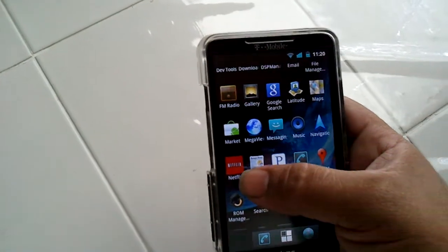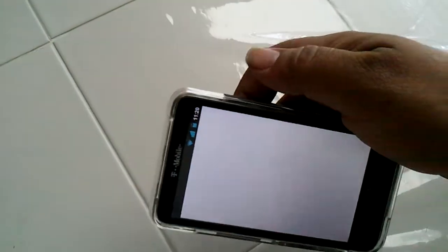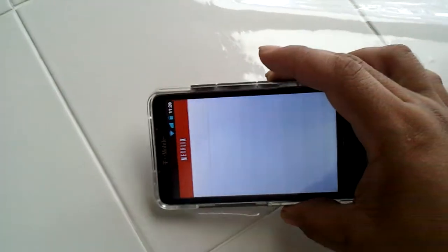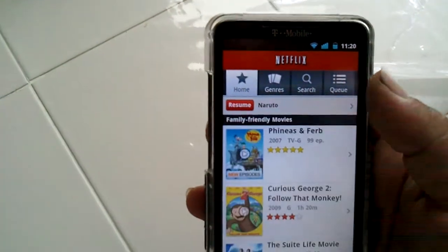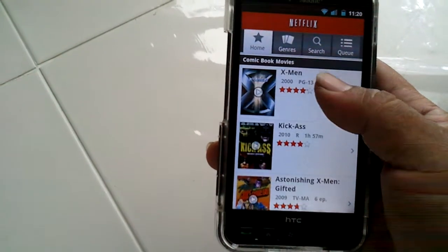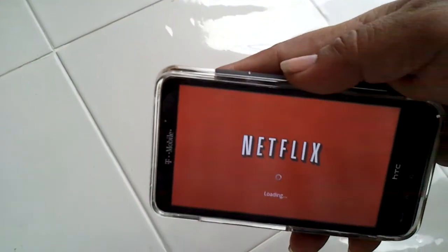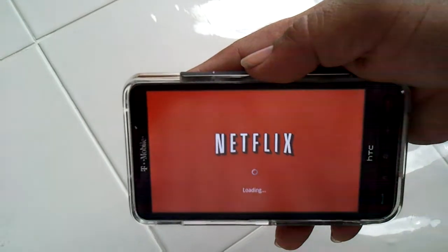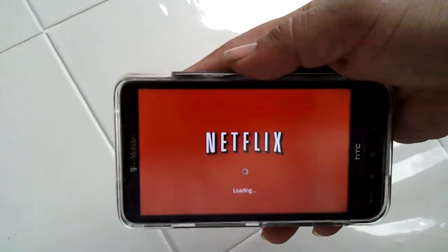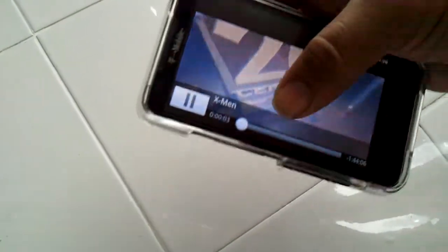The other cool thing about this — which is really why I'm making the video — it brings Netflix to your HD2. So now you got the 4.3-inch screen running Netflix. You do need 3G or Wi-Fi for it to work, but if you live anywhere in the city, you pretty much have 3G just about everywhere.